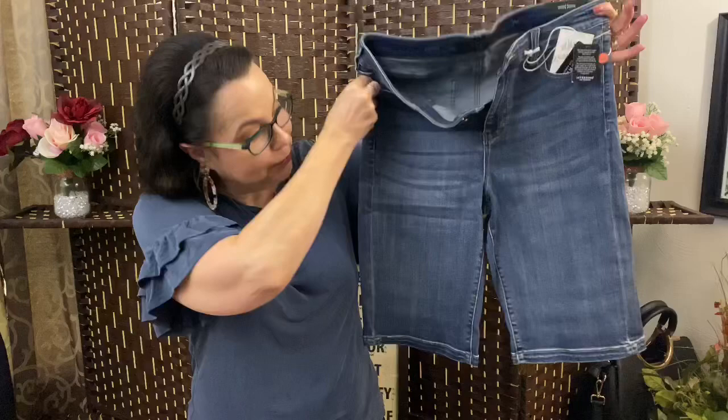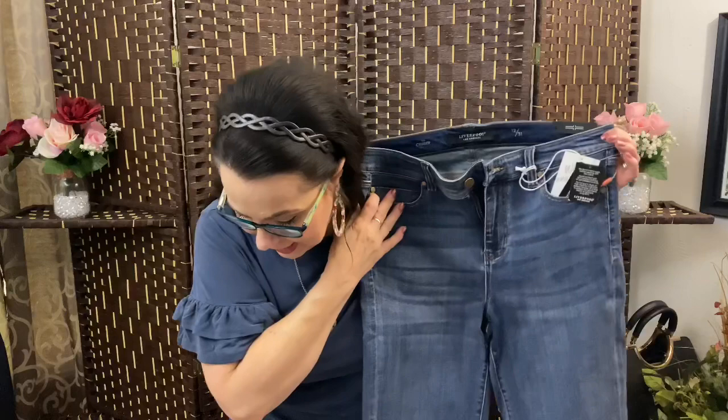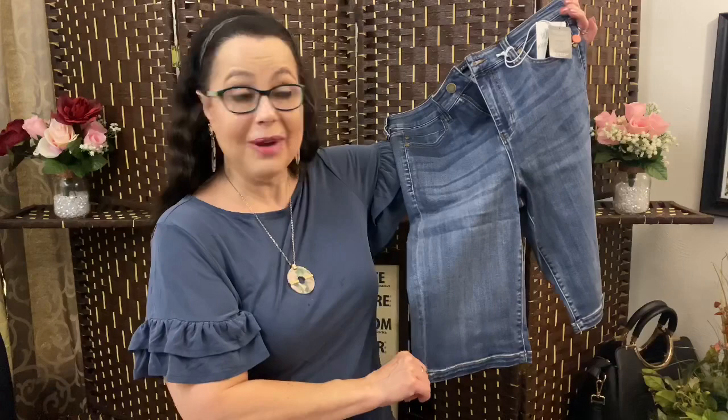And it looks like we have a pair of Bermuda shorts! These are from Liverpool — 12-inch shorts in victory for $68. So this is what a 12-inch seam looks like. I'm hopeful about this one; I don't think I will mind that at all. I'm really liking this box — it's looking promising.